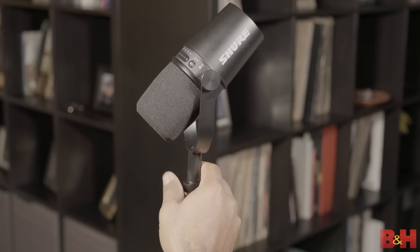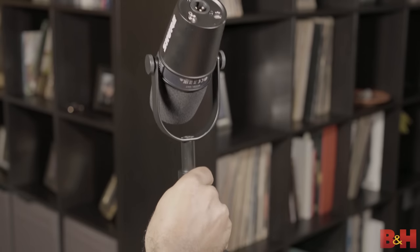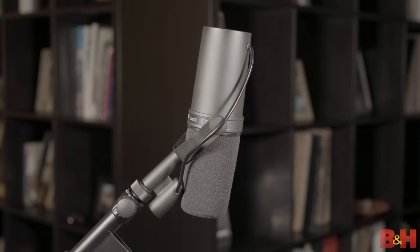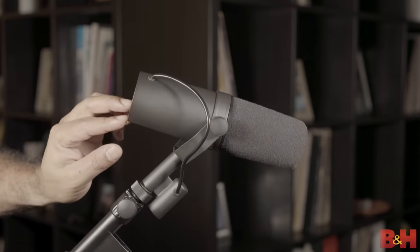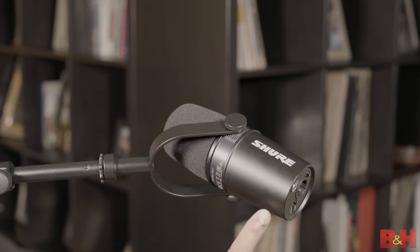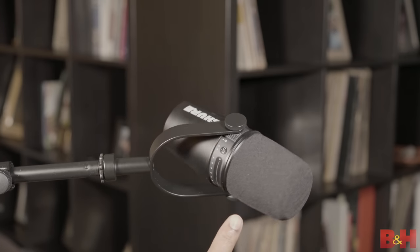Another feature I really like on the MV7 is the way they designed this yoke. This is the part that holds the mic in place, and unlike the SM7B, which has a limited range of motion, this mic fully rotates within its yoke, so you can place it on any kind of stand — a straight stand or a boom arm stand — without any issues in terms of placing it just where you want it.